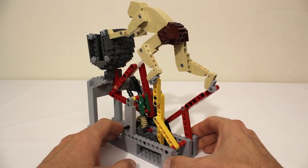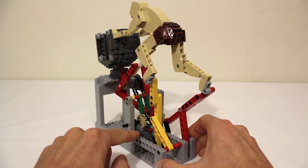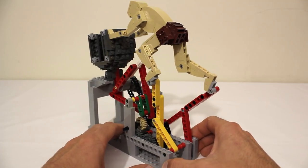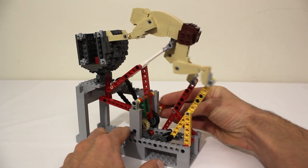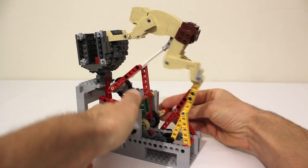One important thing to note is that the drive shaft is connected to the rear crankshaft using a 12 tooth gear meshed to a 24 tooth gear. That way every time the legs go through one full motion cycle the boulder and the upper body actually go through two cycles. And in that way every time either of the legs gets pushed to the back the boulder and the upper body move forwards.